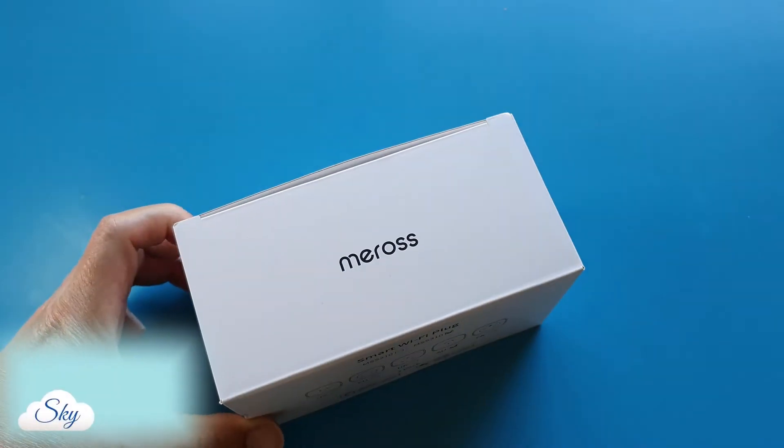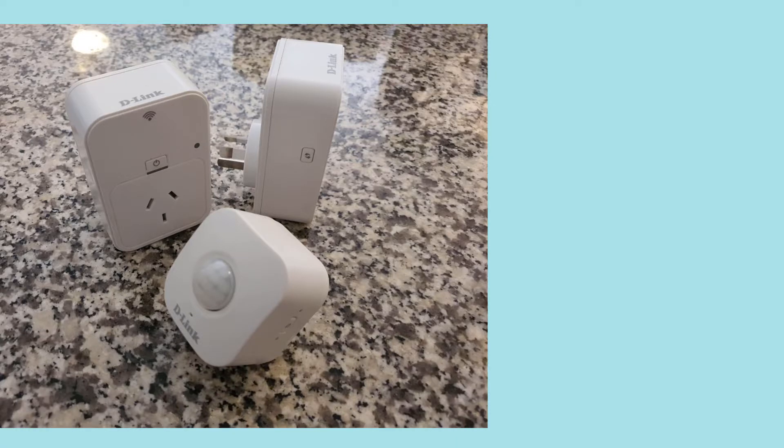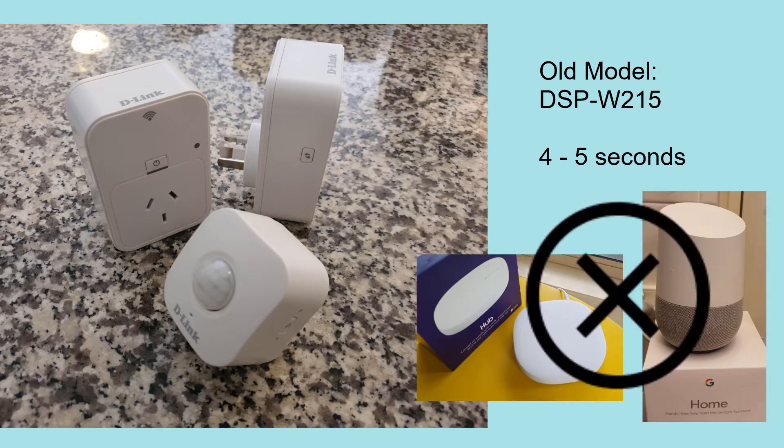Hi everyone, welcome to another Sky Perspective video. I've used this D-Link smart plug for more than 5 to 7 years now. It works, but it is an old model and it is super slow. Every time I turn on and off the switch from the app, it takes about 4 to 5 seconds before the switch reacts. And this D-Link smart plug does not integrate with any home automation systems like Google Home or Samsung SmartThings.